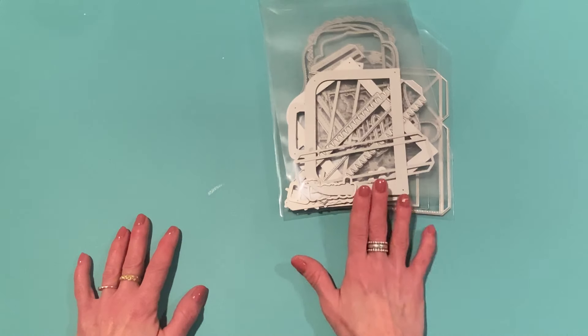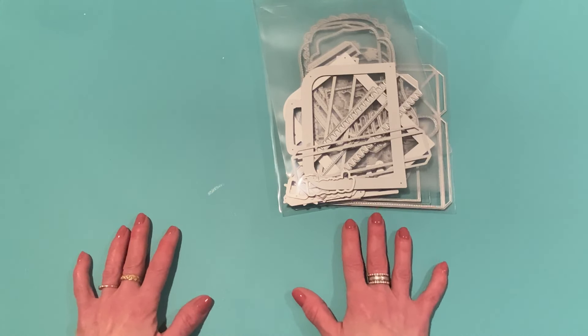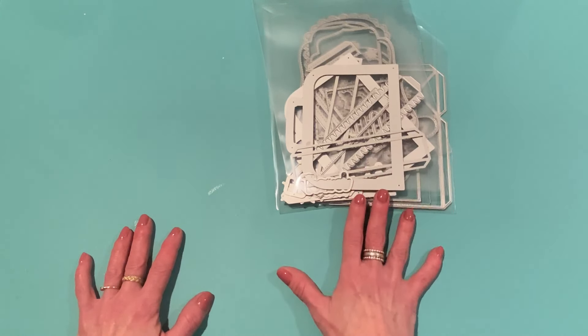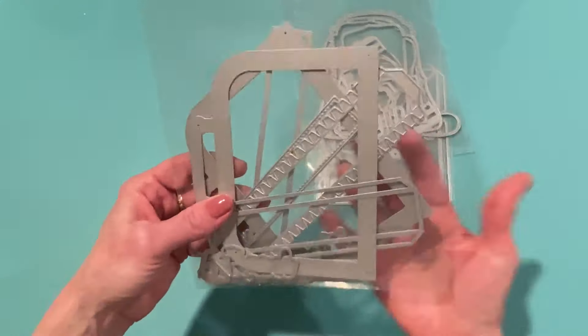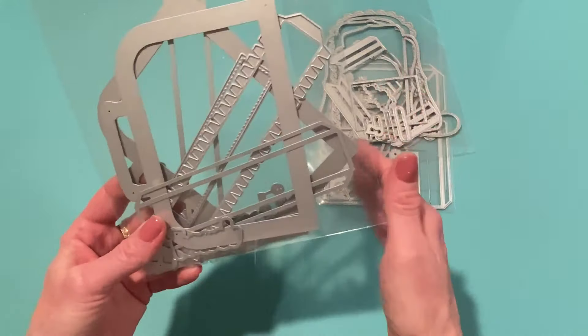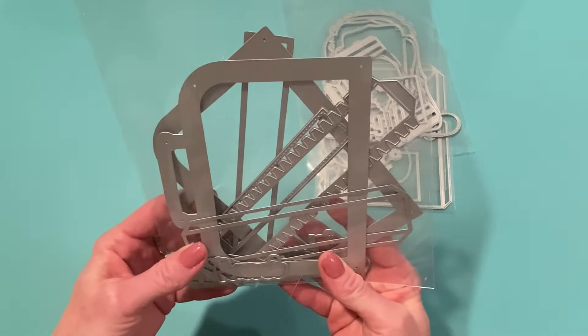I've already made some projects with these dies and will link those videos in the description box, but I wanted to make a few more in different ways to give you more ideas on how to use your dies. All products will be linked in the description box as well. The first one I want to share is the Suitcase Shadow Box.